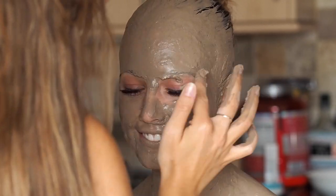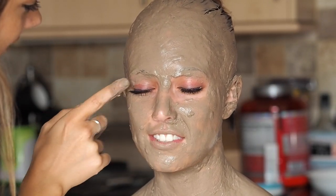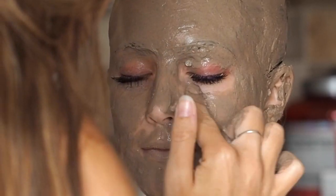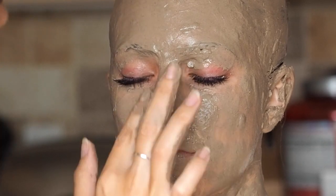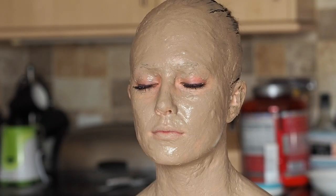When it comes to applying it to the eyes, you want to apply a thinner amount. Apply it to the brow bone but leave the mobile eyelid with nothing on — you don't want your model to struggle to open her eyes because it's quite thick. And like with any mask, you shouldn't apply it too close to the eyes because it's not made for that area.